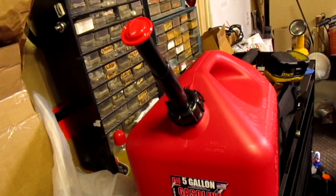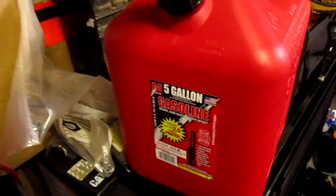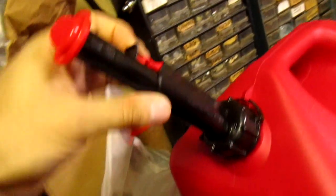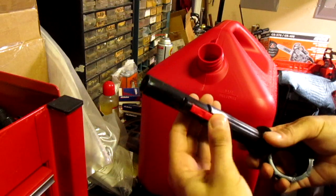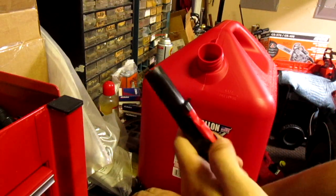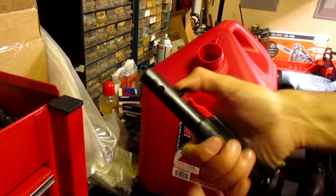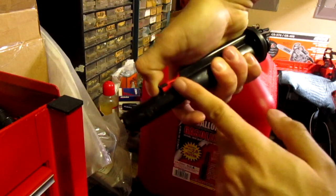Modify your new Midwest brand gas can with the easy leak-proof quick-flow spout — except the spout on these new ones is terrible. You got a little red thing you got to push down, snap, then you got to hold it with your thumb, a lot of pressure, and the gas starts peeing out.